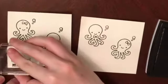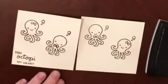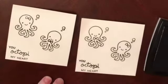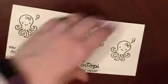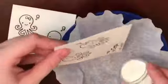I went ahead and embossed that, and then I decided to emboss my sentiment as well, which is 'You Octopi My Heart.' Both are stamped with VersaFine Black Onyx ink with clear embossing powder over those.